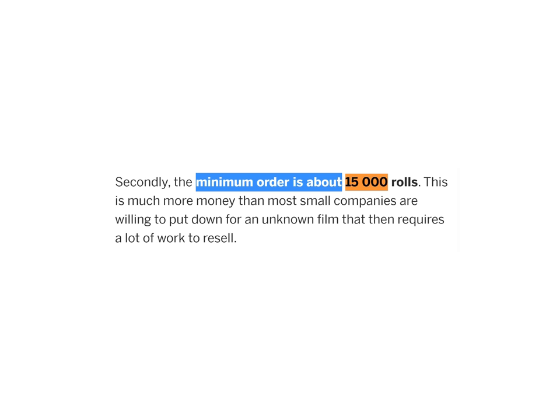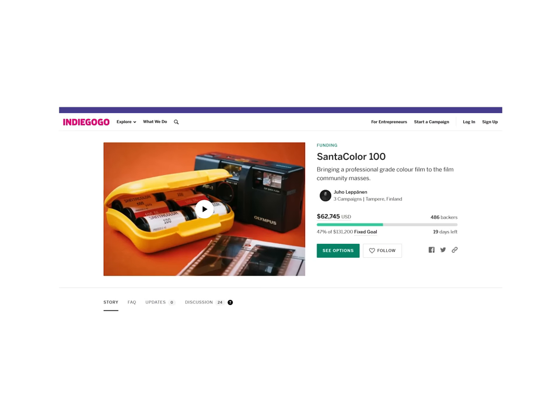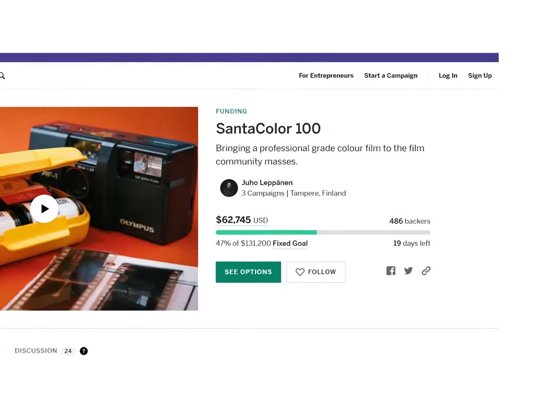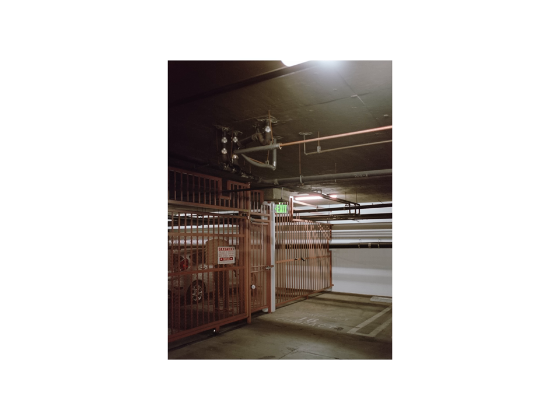So how do you get your hands on this film stock? The campaign needs to be fully funded first. According to the team, they need a minimum of about 15,000 orders of 35mm to produce a batch. As of recording this video, the campaign is about 47% funded and has about 19 days left. I for one hope it reaches its goal — the brown tones in this stock really call to me. Wouldn't it be nice to introduce a competitor to other 100-speed film stocks? So if you're going absolutely wild over these shots like I did, head over to their Indiegogo campaign and throw down some gold doubloons.